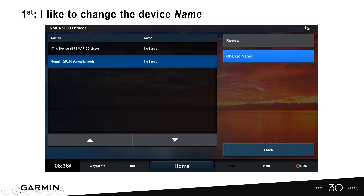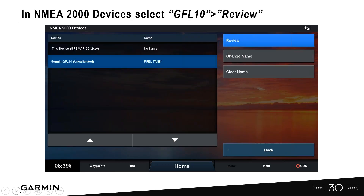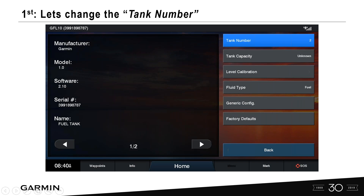When connecting to your NMEA 2000 backbone, use a label maker to label each device physically — it makes it easier to see what's connected. Select the GFL10 and change the name. This vessel has one fuel tank, so I'll type in 'fuel tank.' In the NMEA 2000 device list, select Review. Review allows you to go in, calibrate, and select tanks. You'll see model, manufacturer, and serial number, and then complete the configuration fields on the right-hand side.